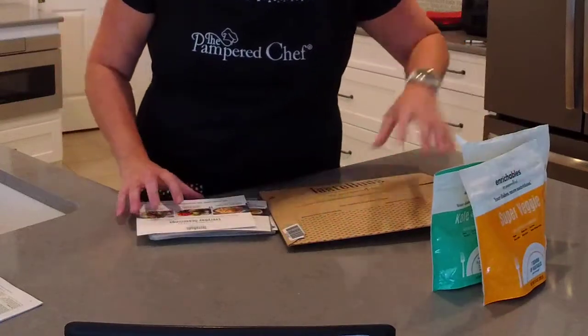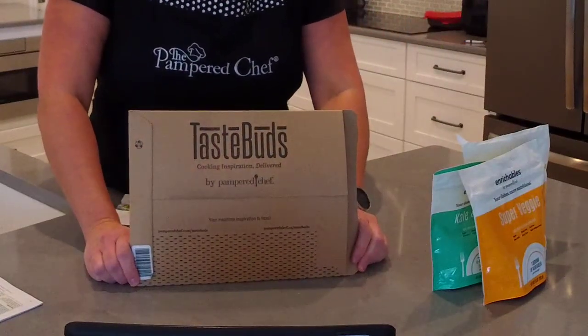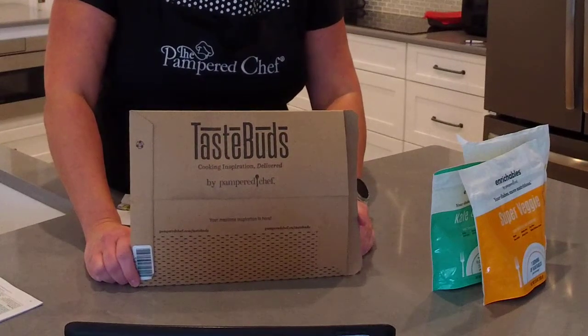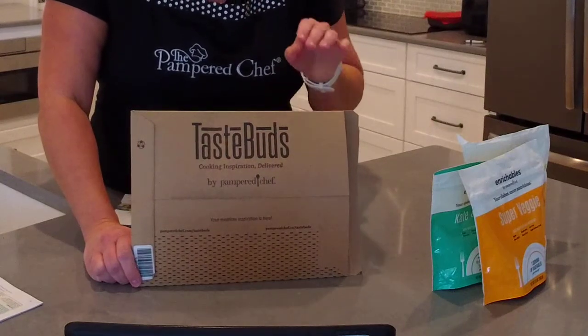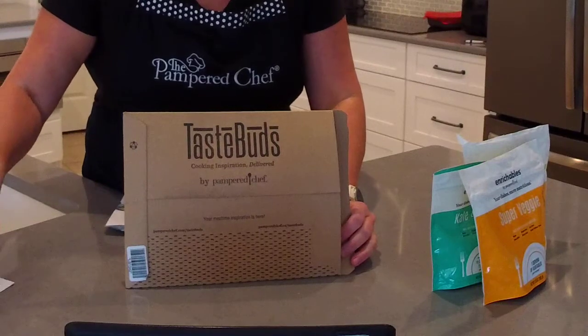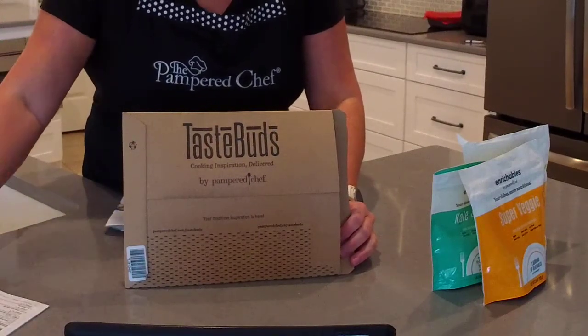The next subscription I want to talk to you about is our Taste Buds subscription. If you are not subscribed to Taste Buds, I highly recommend it — it's just so much fun. You get three surprise seasonings every single month, along with three recipes and a bonus recipe card to try.